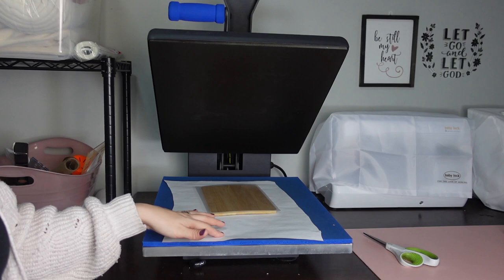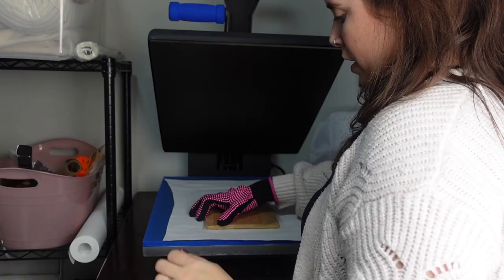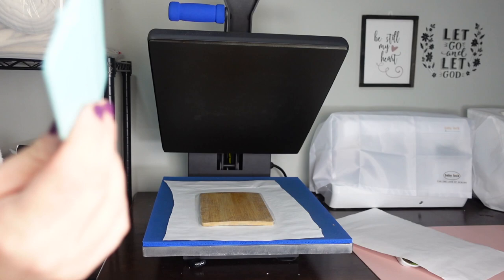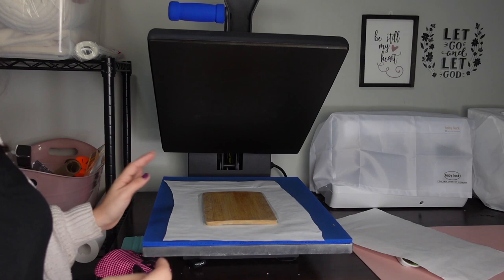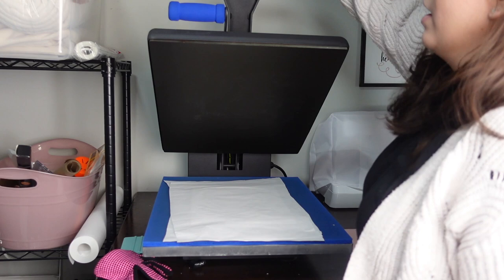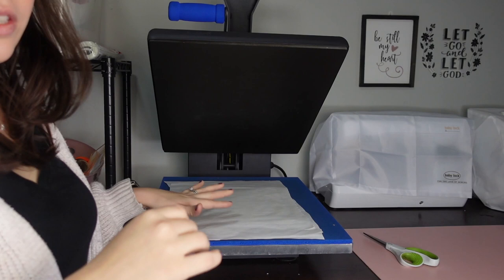I'm going to get some butcher paper underneath and put paper on top, then press for just 10 seconds. If you have bubbles, now is the time to push them out while it's still warm — use one of your vinyl scrapers to push them out. Now I'm going to take my design and place it on top, put my butcher paper on top, and press it for 60 seconds.